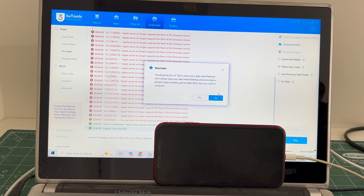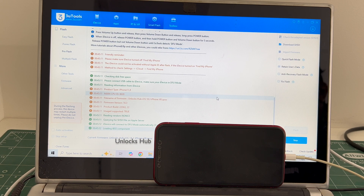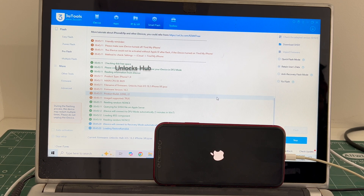Click on the flash option and click on yes. The installation begins. Make sure to charge your phone more than 75% before starting this procedure. If you have any doubts or questions, you can ask in the comment section.